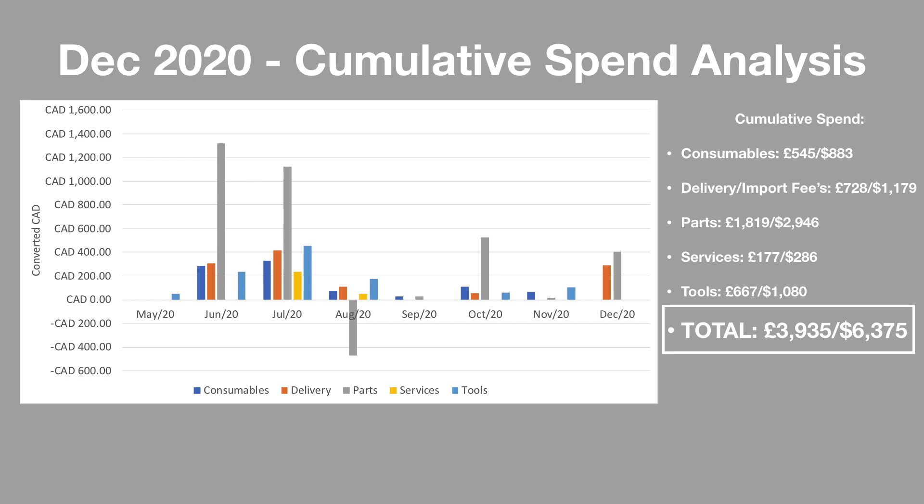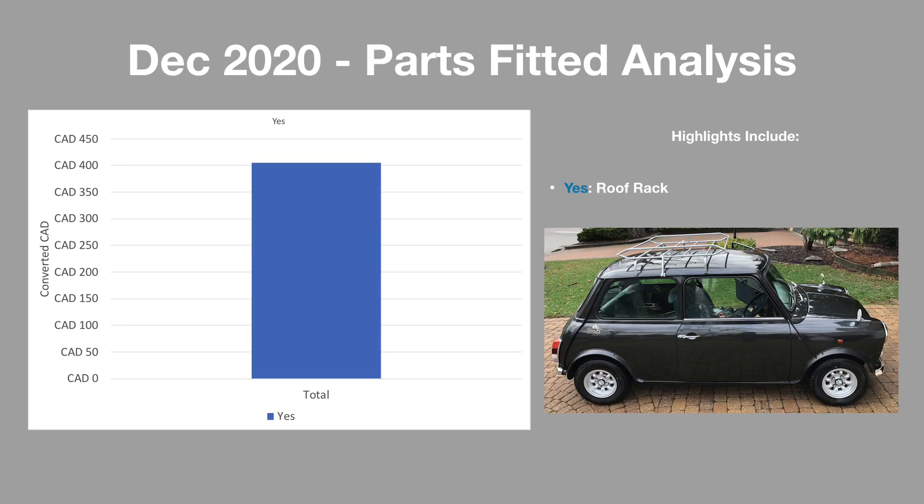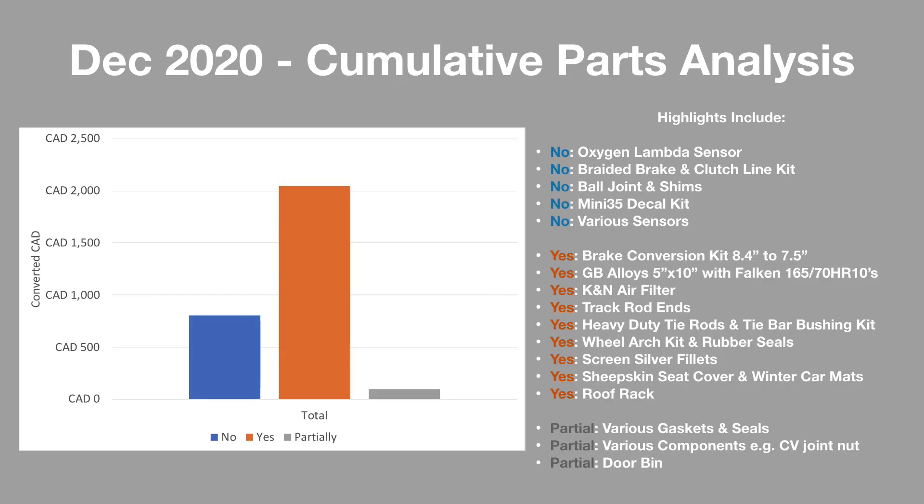I'm hoping 2021 will be a much lower spend. Looking at the December 2020 parts fitted, you can see a 100% success rate this month where I purchased one item — the roof rack — and installed it. I have fitted almost £2,000 worth, or $3,000 worth, of parts to the car, and highlights for me definitely include the brakes, the wheels, and the roof rack. I also have almost $750 worth of parts still to fit, and my 2021 New Year's resolutions will involve to some extent the fitment of these — the highlight of which would definitely be the braided brake lines.